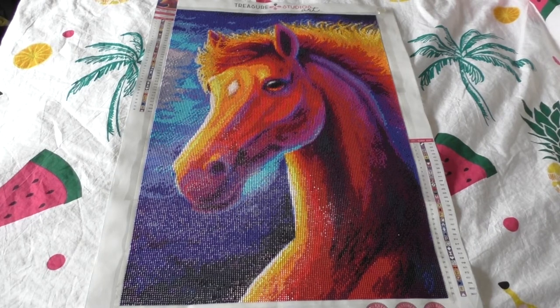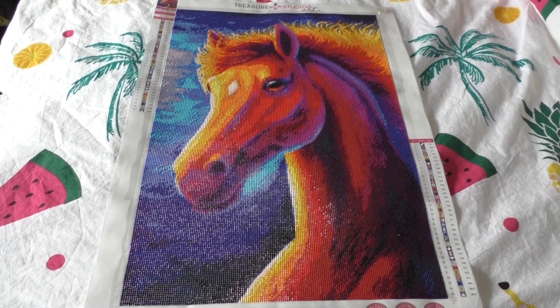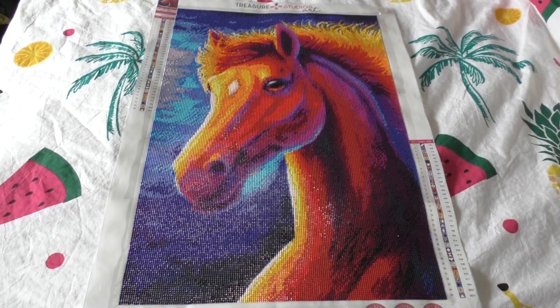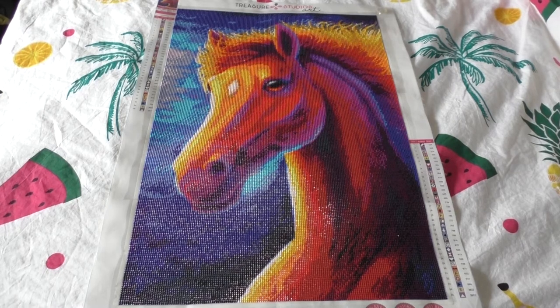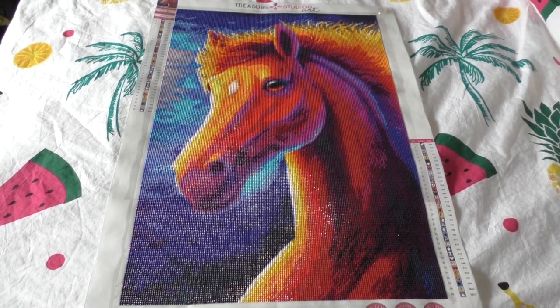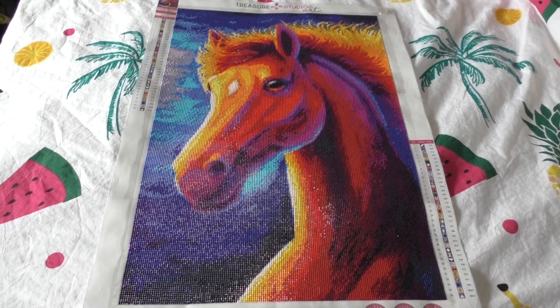Not daily — at the end of the progress I did kind of do it daily but in the beginning not so much. It's a Treasure Studios Art painting called Run Free Horse by the artist Rachel Frout, who is one of my favorite artists. She's very active on social media — her account is Rachel Frout Art. I'll link that in the description. Please go check it out, and if you have a painting of hers please tag her in it because she really loves to see diamond paintings come to life of their art.